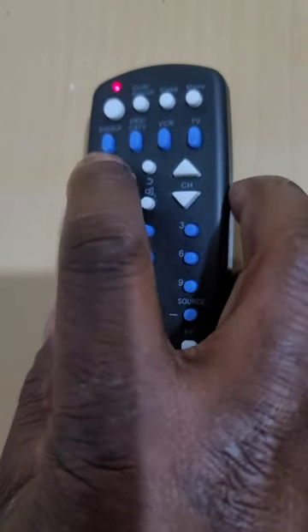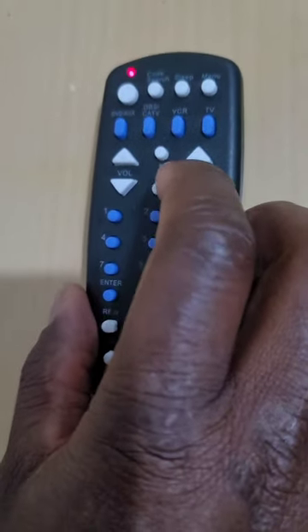This will transform the volume button to the right and left button, and the channel button will play the role of the up and down function. The other buttons will still play their old functions, such as the enter button and others.